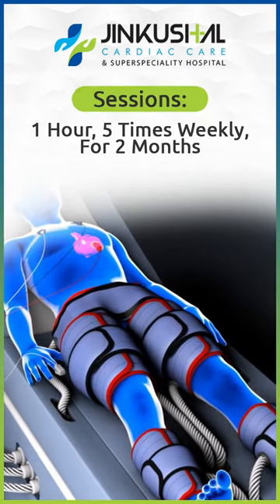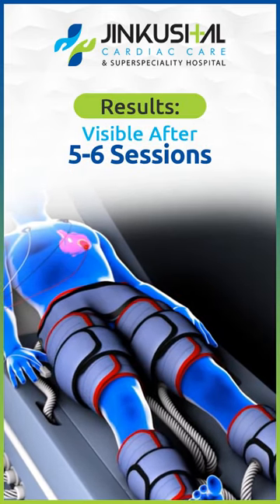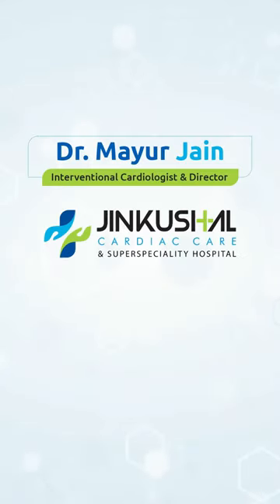This therapy goes on for about two months in total. After five or six sessions, patients start to feel some benefit. In 20 to 30% of people, the therapy needs to be repeated for a few years.